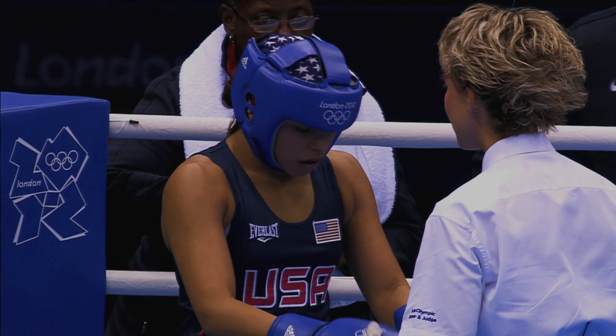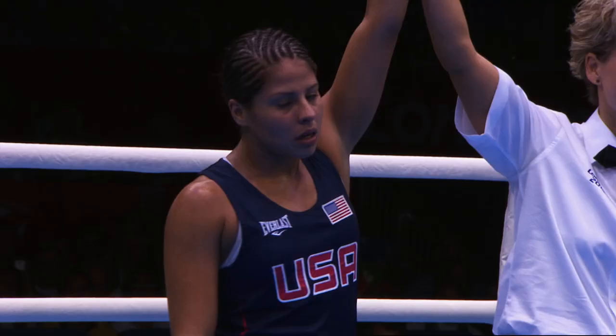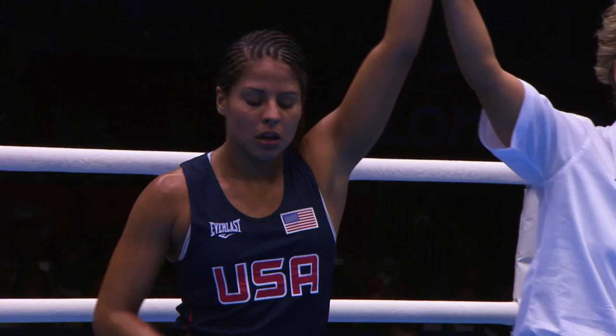Hi, I'm Erlena Esparza, Olympic boxer for Team USA. I won a bronze medal at the 2012 London Olympic Games. And fun fact, I was the first woman to ever qualify for the Olympic Games in boxing.